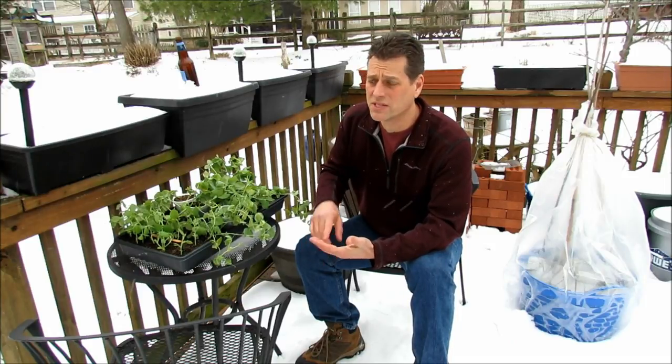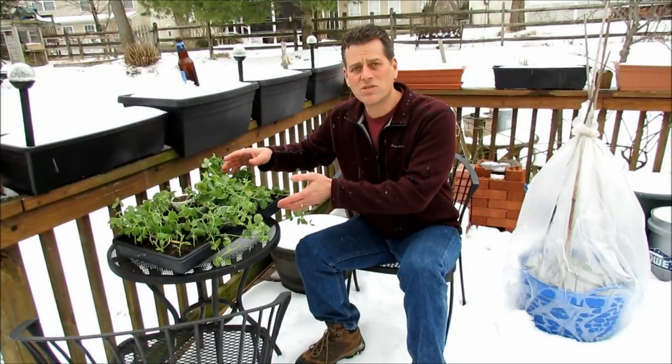When the heat comes, the plants bolt, they flower, they become bitter, and they stop producing. And that's sort of what Kim is dealing with right now in California. But let me show you how to get them started.